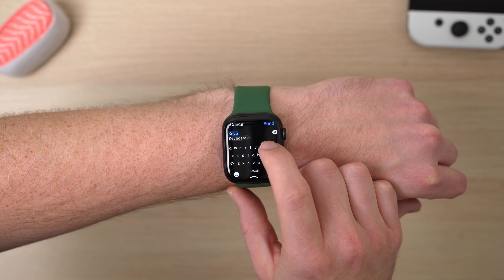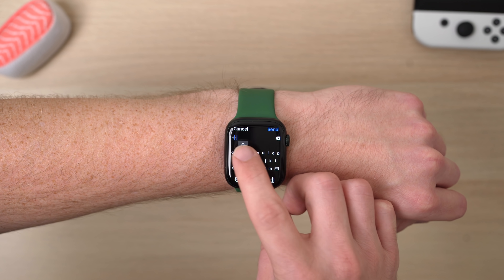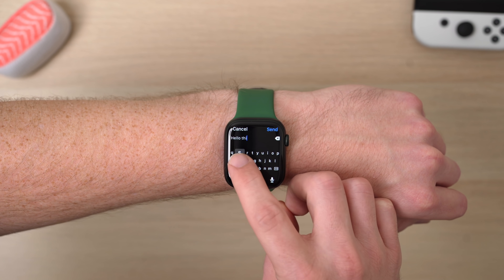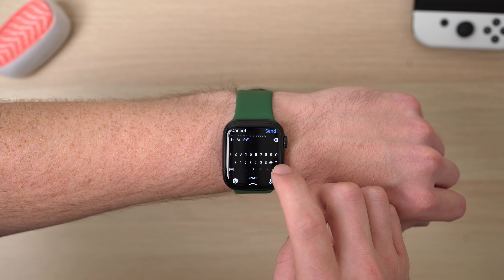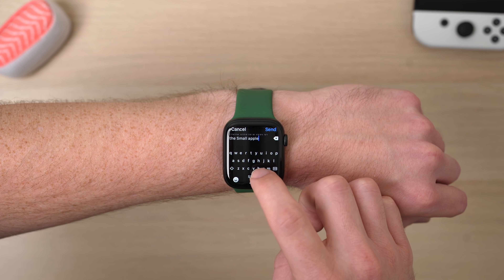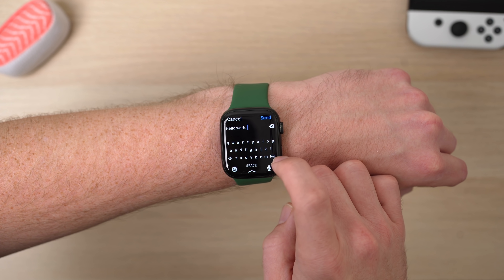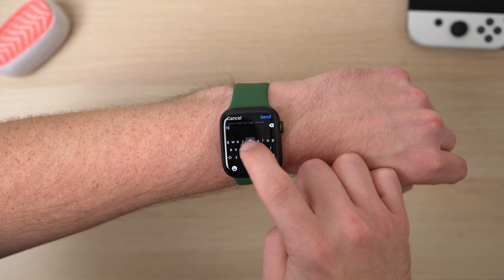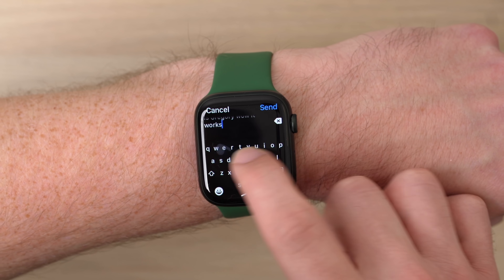The big thing with usability on the Series 7 that stuck out to me the most was this new keyboard. For the first time, Apple is offering a full QWERTY keyboard — full in the sense that all the letters are there, though it's not like a full keyboard you'd find on a Mac since it's very small. You can actually now tap to type or swipe to type. I was wondering if this was going to be useful because even though this is a bigger display, it's still a small display compared to a phone. But to my surprise, the typing experience works out really well. Tapping to type, I was able to pretty accurately tap every letter I wanted to, or Apple's predictive autocorrect figured out what I wanted to type. The swipe to type feature also worked extremely well — I was really impressed. I was able to type out messages fairly quickly on the watch.